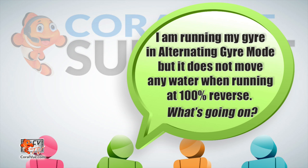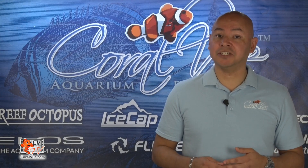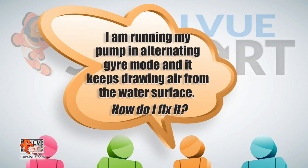I am running the gyre in alternating gyre mode, but it does not move any water when running at 100% reverse. What's going on? Make sure that you have installed all propellers and cages of the same letter — either a set of two A's or a set of two B's.